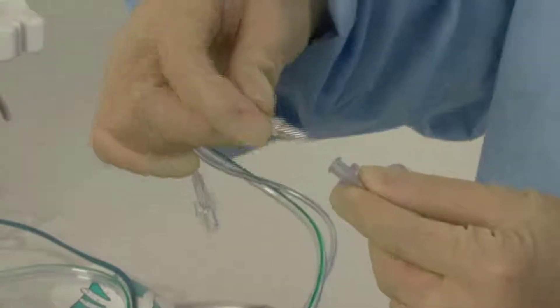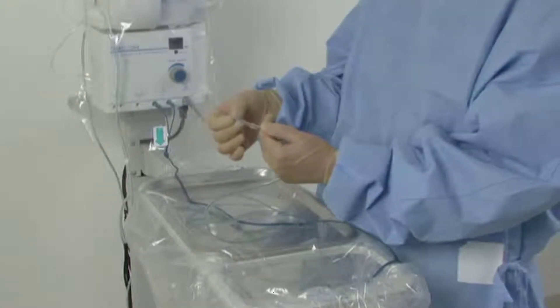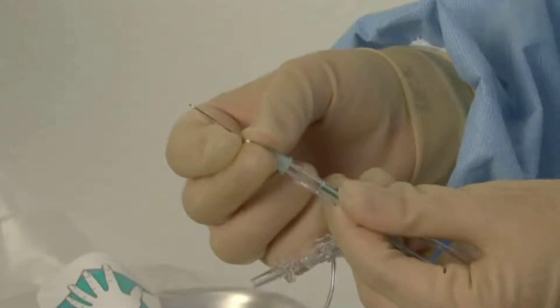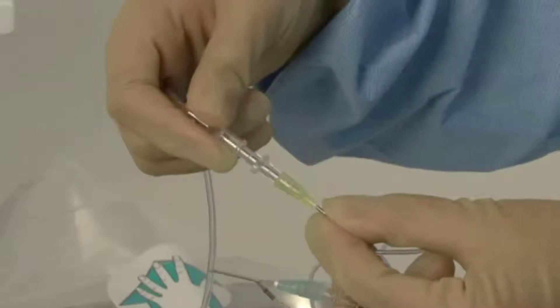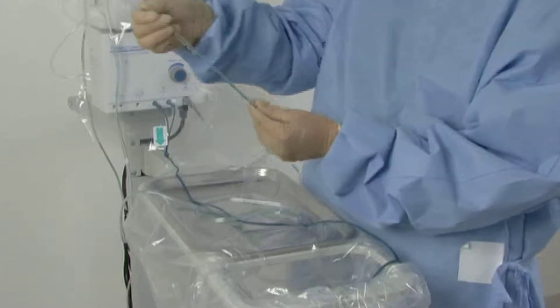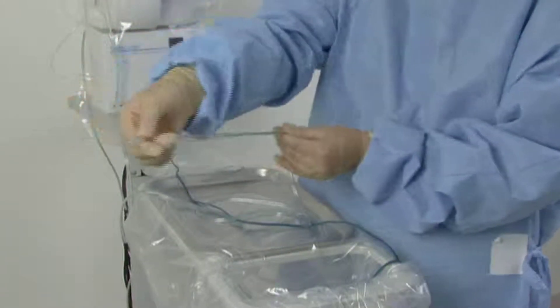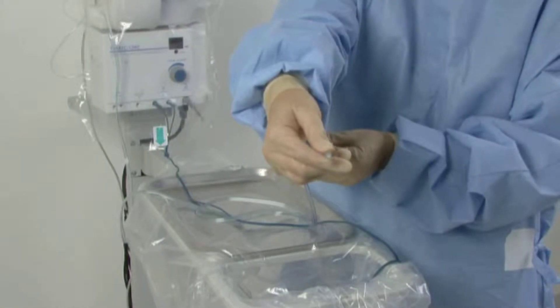Step 5: Switching to IA Cannula. Disconnect the handpiece pigtails from the irrigation and aspiration lines. Connect both lines to the IA cannula. Use the adapter on the long line of the IA cannula. Split the paratubing about 1 foot. Hand the IA cannula to the surgeon with the long line on the left side to have the suction port on top.